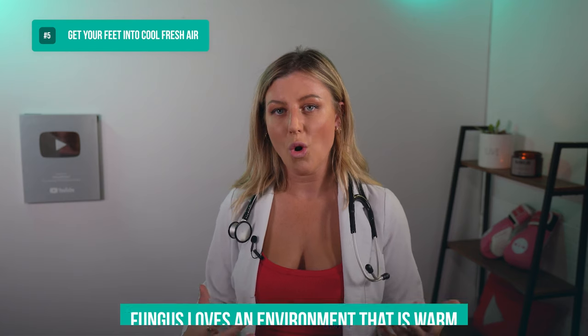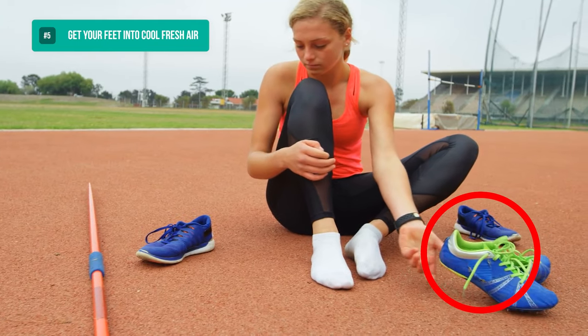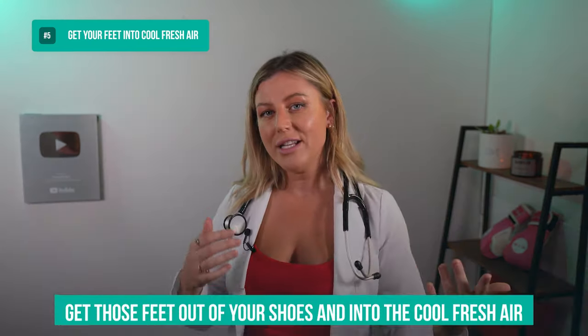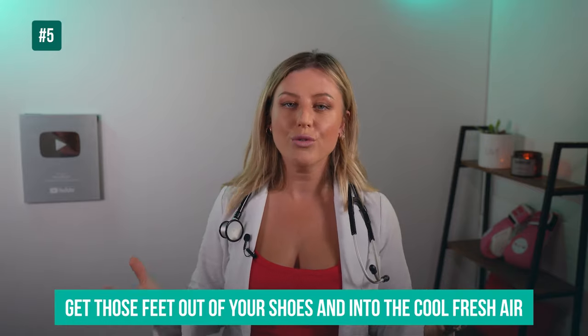Tip number five. Your foot fungus loves an environment that's warm — it thrives on this. Those lovely, cozy, comfy athletic sports shoes with the thick socks create a perfect breeding ground. So as often as possible, get your feet out of your shoes and into the cool, fresh air.